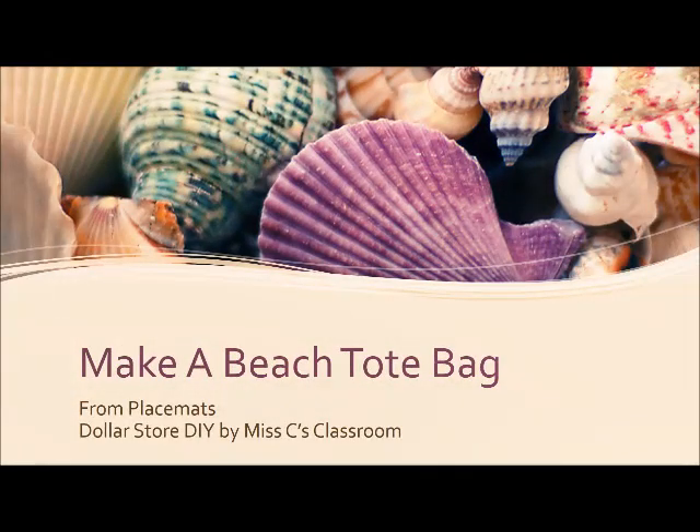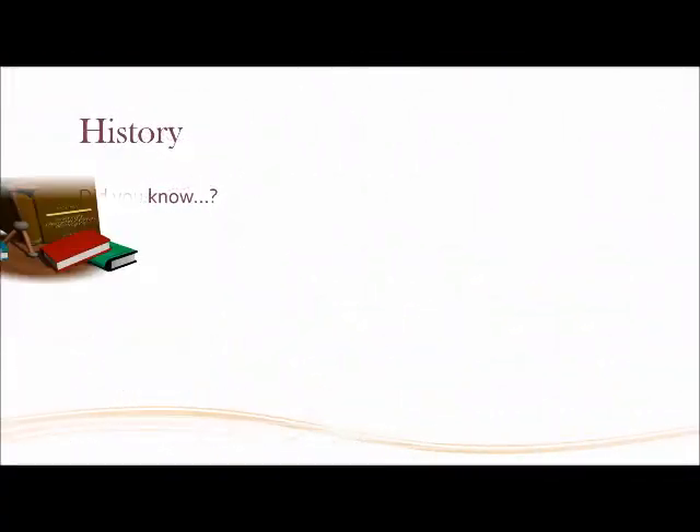Hey everybody, welcome back to Missy's Classroom. Today we're going to make our own beach tote bag. But first, of course, a little bit of history.